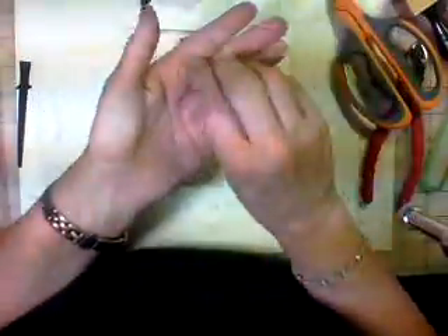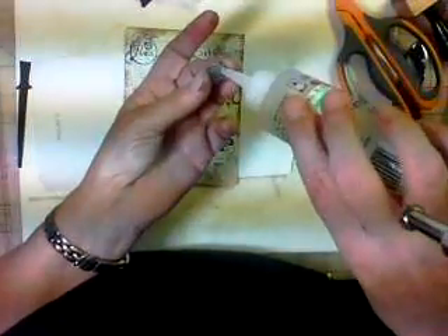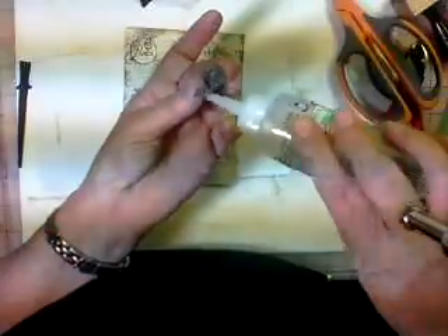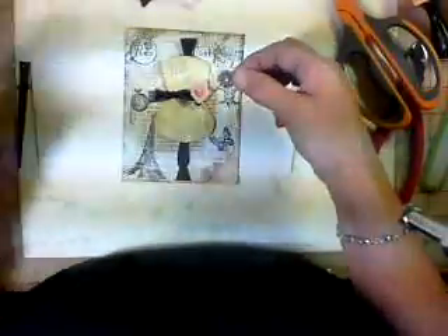Now I'm going to put a little charm right here. This is just a little charm that I got at Joann's — I think they came six in a pack. They were $3 or something. They're very inexpensive but they have a little bling in them. So we're going to put it right there.